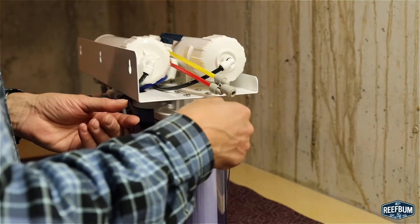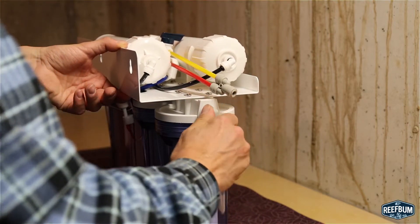Step 1 is to attach the black tap water tubing and elbow to the left side of the sediment filter housing.